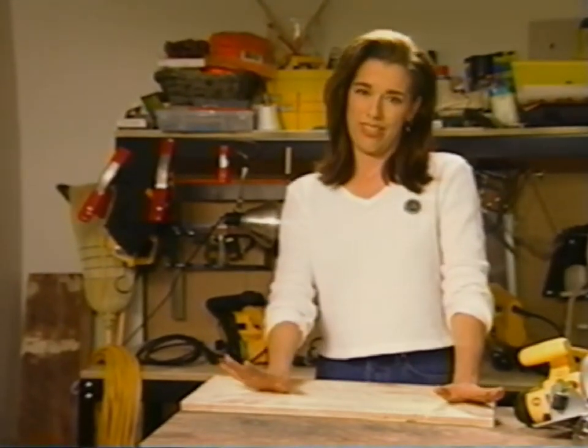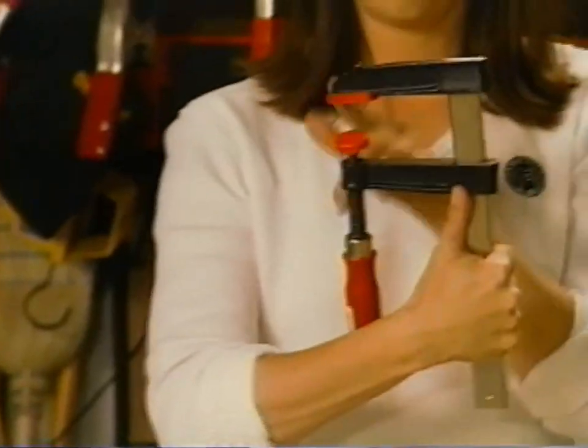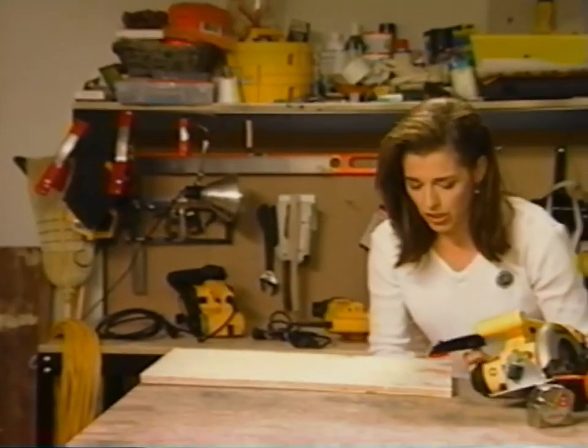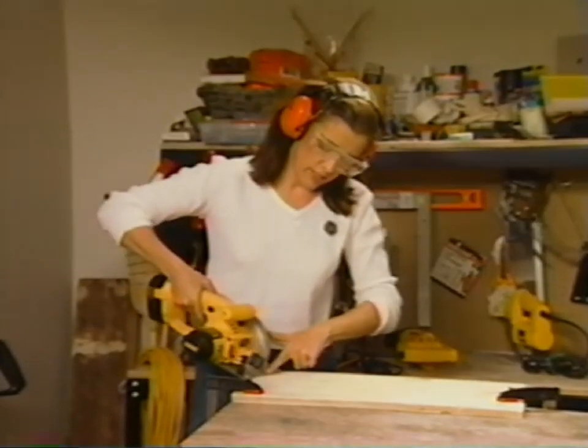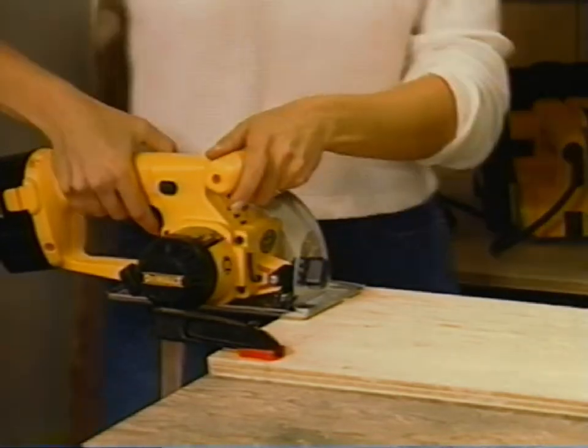Power tools can make you a bit nervous, so you have to take a deep breath and go step by step. I'll use a couple of these F-clamps — so-called because they have that shape — to secure my board really well. As a woman, I think it's important to put my safety gear on in the right order so I don't mess my hair. The safety glasses should always go on first, followed by the protective hearing gear.